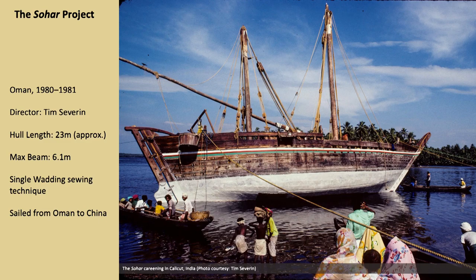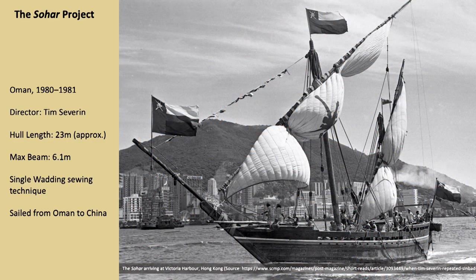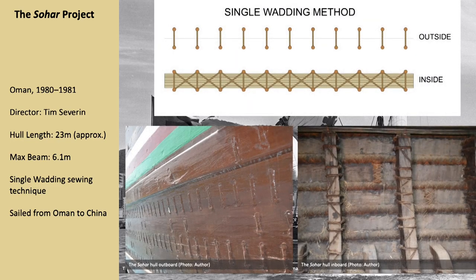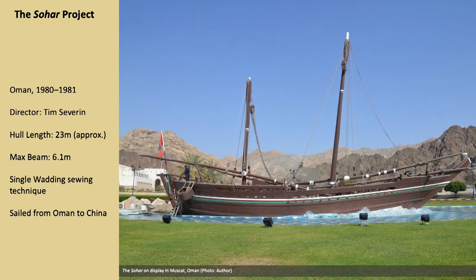The Sohar was a hypothetical reconstruction of a medieval trading vessel directed by British explorer Tim Severin in 1980 in Oman. Due to the lack of archaeological evidence, the ship was primarily based on iconography and ethnographic records, and the design was borrowed from a 20th century traditional cargo ship in use in the Gulf and Western Indian Ocean called Boom. The hull, measuring 23 meters in length, was fastened with the typical Western Indian Ocean sewing technique, known as the single wadding method, consisting of sewing over a caulking roll on the inside of the hull, with stitches recessed in rebates on the outside. The Sohar project provided crucial information about the sewn construction technique, and the vessel sailed successfully from Oman to China in 1981 in a seven-month journey.